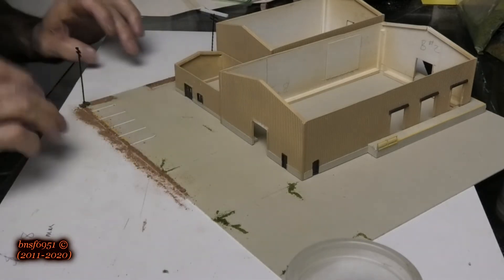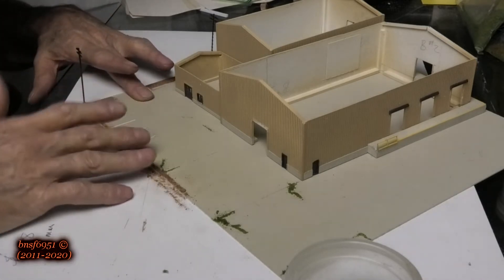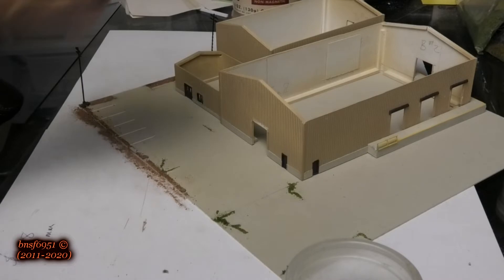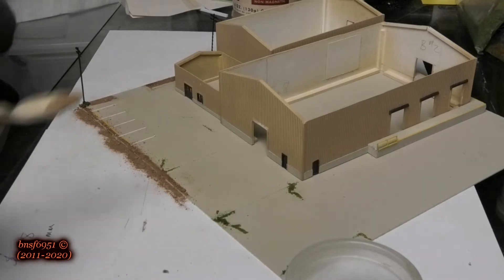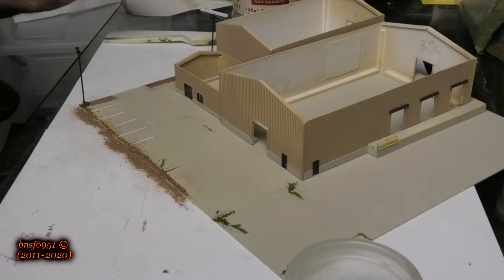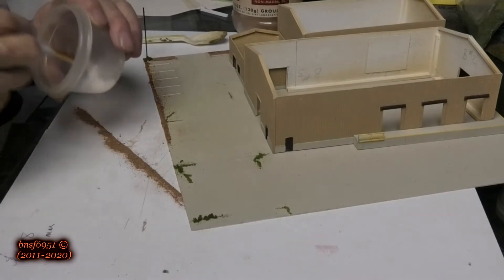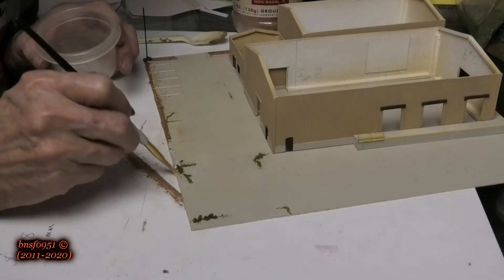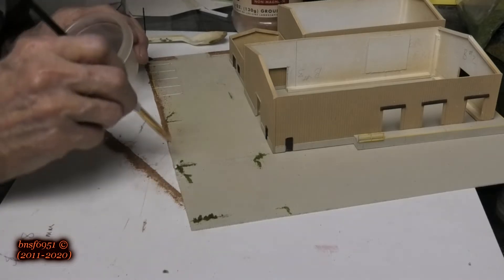Now I just go ahead and tap it into the glue — oops, I tapped too hard on that one. Better put some more down there. We'll go ahead and continue across the back side. That gives a purpose to this greenery being there.